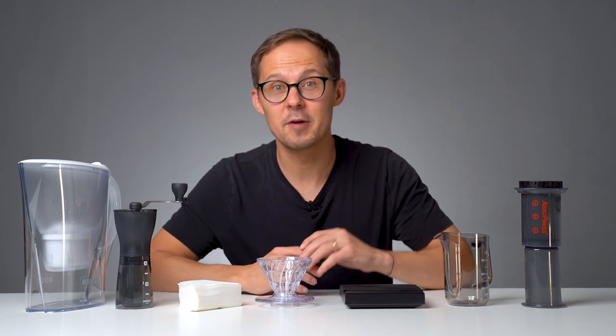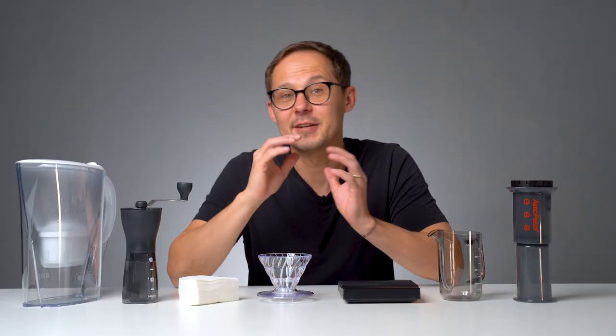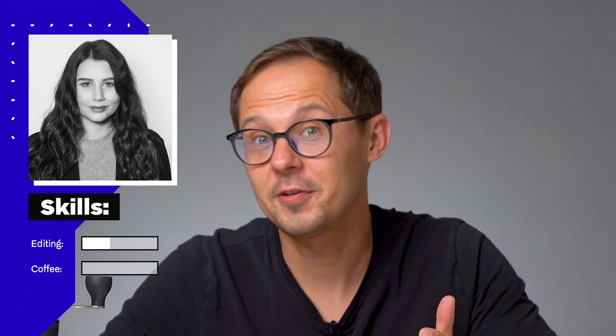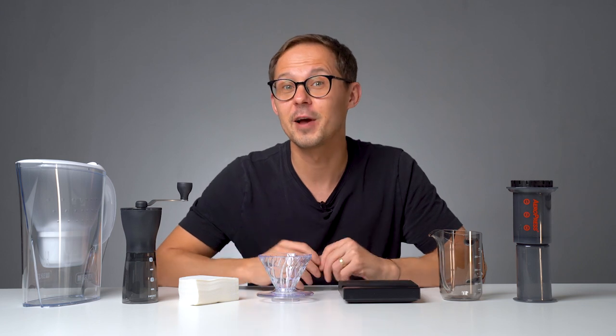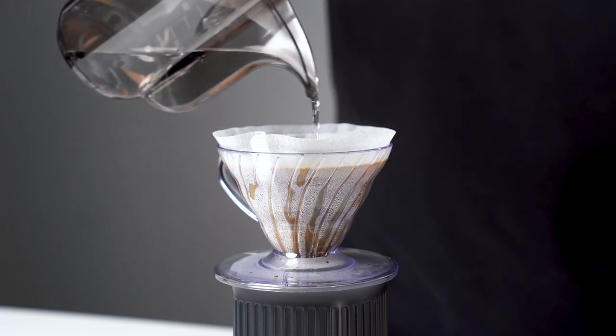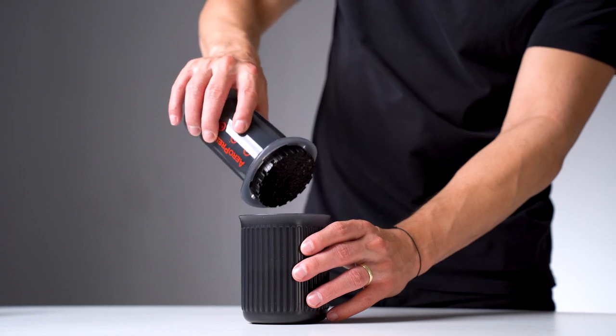Let's talk about the details and why we picked what we picked to start brewing coffee at home. We didn't have a budget in mind — we didn't go for the cheapest or most expensive tools. We wanted the best value for money. The idea came when we hired a new video editor who likes to drink coffee but never makes proper coffee at home. Our goal was to get her excited about specialty coffee and pick a kit that would give her the most options to learn, experiment, and progress over time.